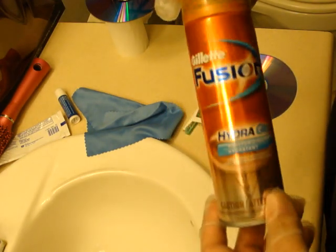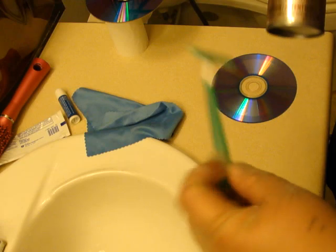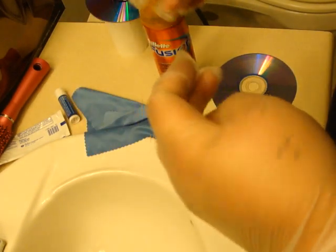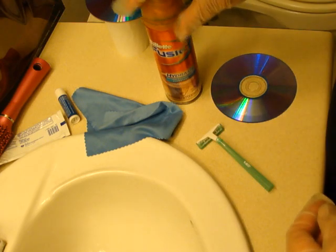What you're going to need is some shaving cream. You could use any kind of shaving cream, doesn't matter. And a shaver. I recommend some gloves, just so you don't get any more prints on the CD or DVD.